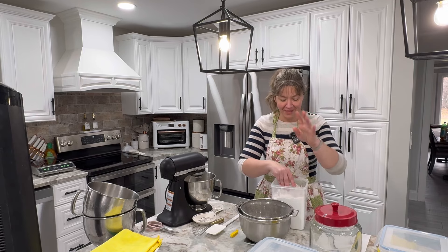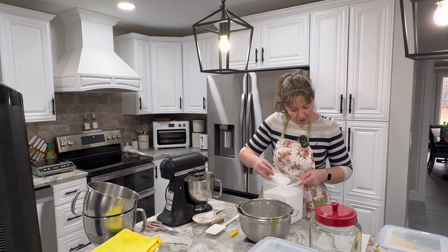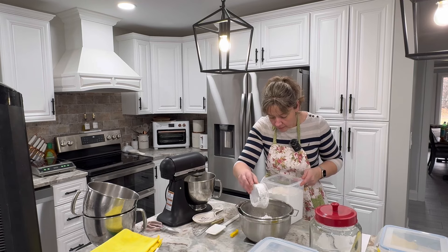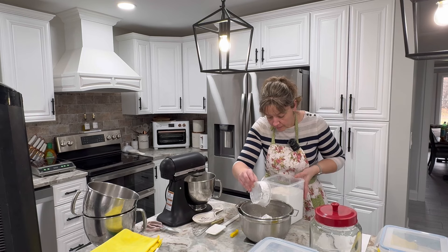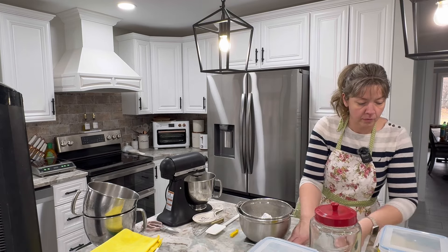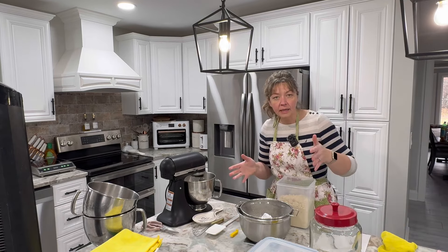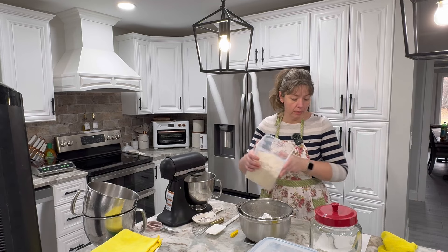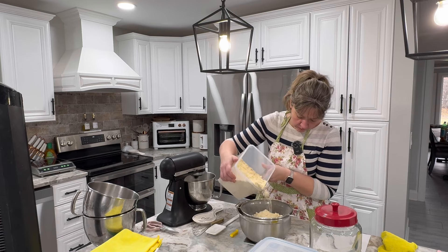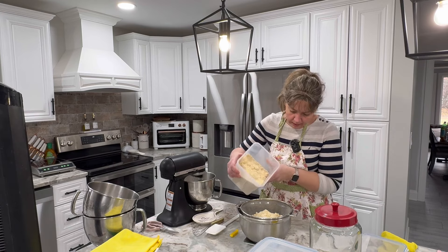190 grams of powdered sugar. I want to make sure this is powdered sugar and not flour — I've done that before. So 190 grams. Then 190 grams powdered sugar, 190 grams almond flour.